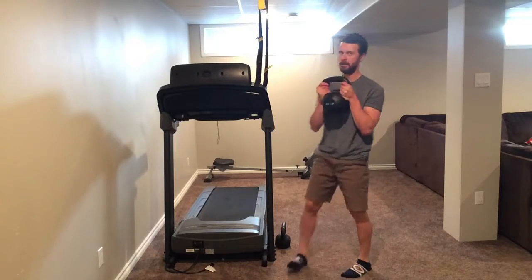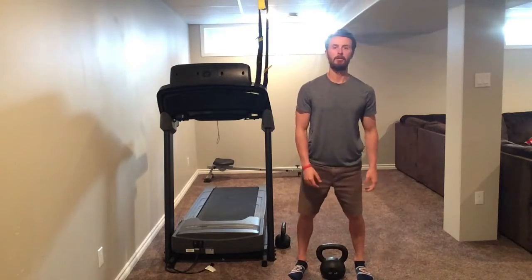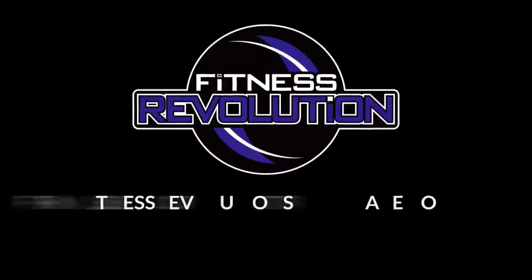Chest stays proud. Gently put your weight back on the ground.